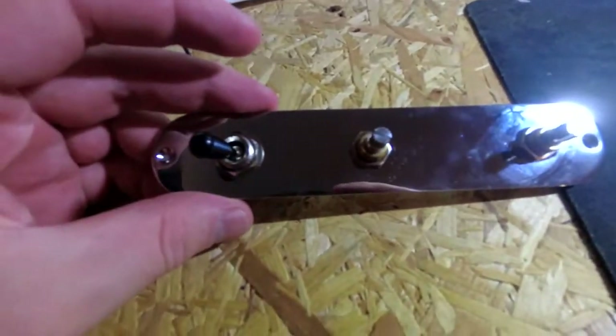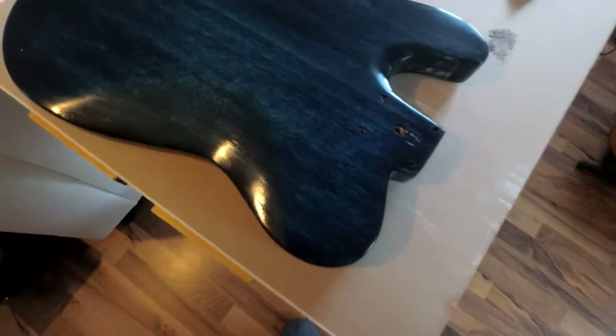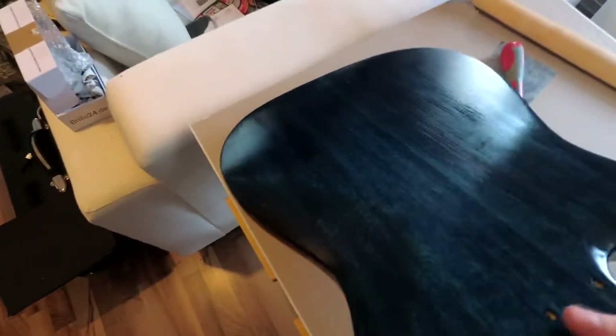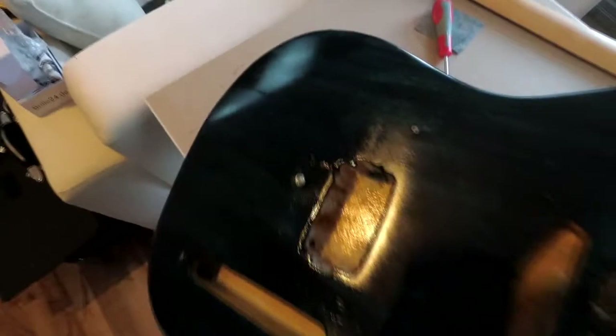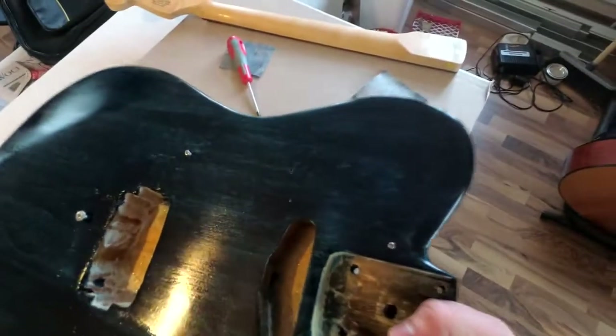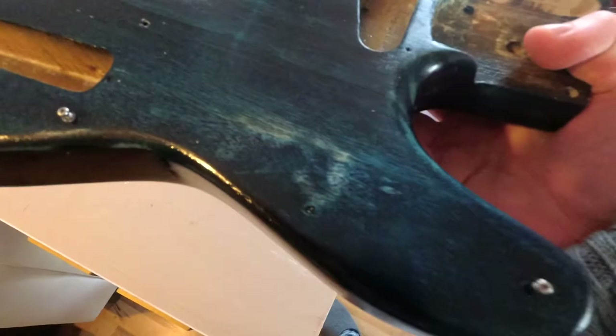In the meantime I applied boat lacquer to finish the guitar off. I would have liked to try wipe-on poly, but there's no way of getting that in Germany without importing it. The boat lacquer was way thicker than I anticipated and cured really fast, so I managed to apply the finish very unevenly in some places. It will look okay after buffing though.